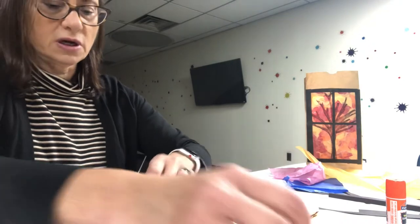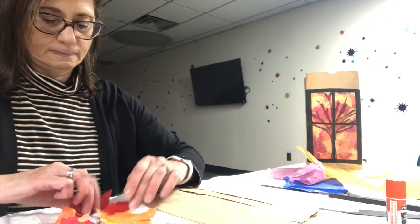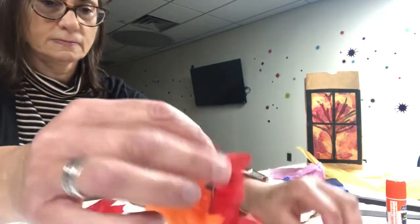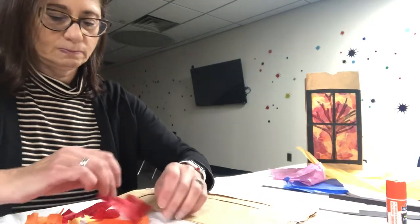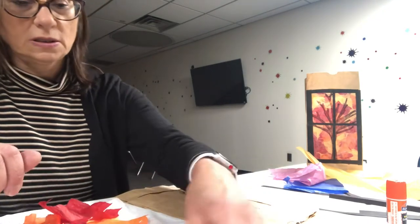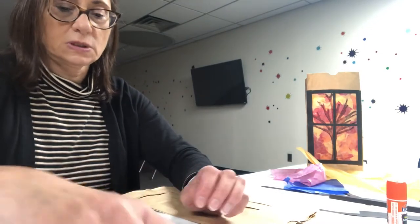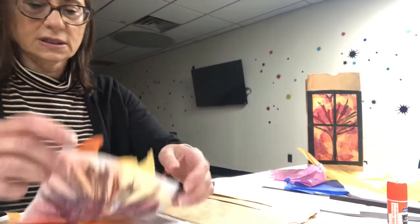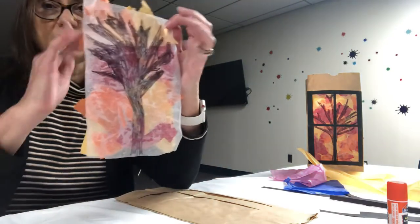Take whatever colors you want. I'm going to put some oranges on the back here, and we're going to let that dry. When we're done we're going to cut off any pieces that are sticking out on the edges.